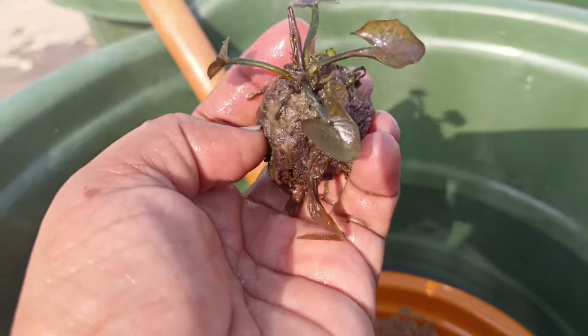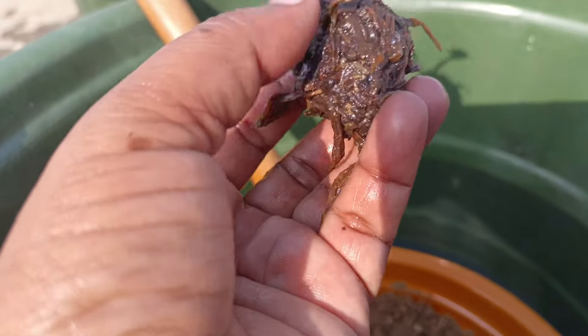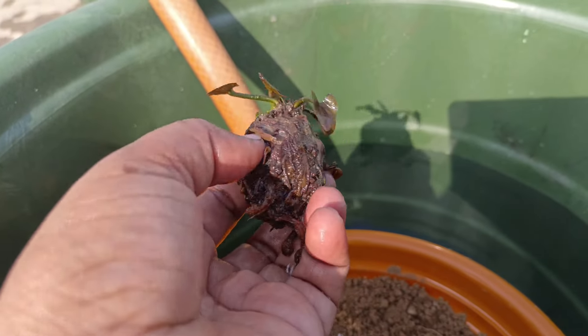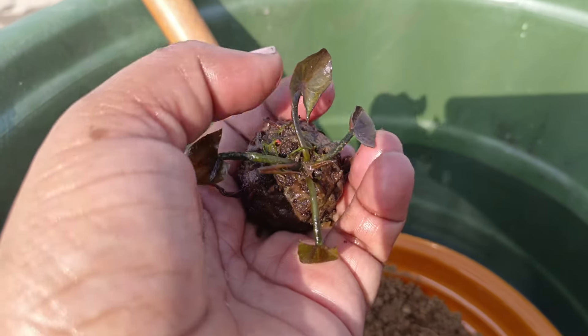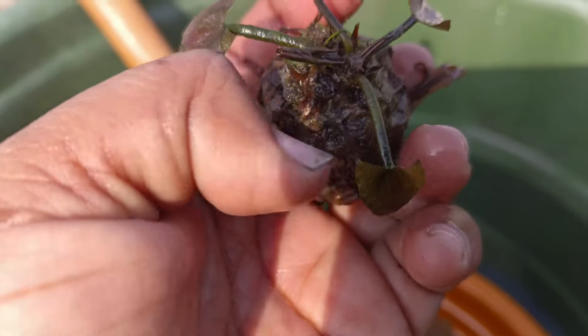This is a water lily tuber — a nice little tuber. They come in all sizes. This one has a V-shaped leaf.